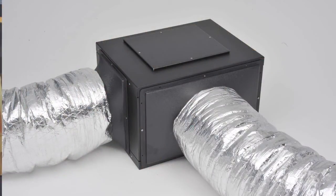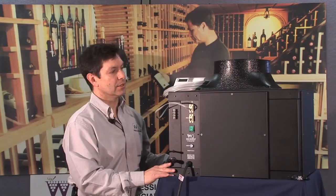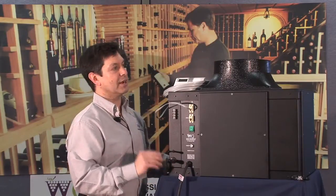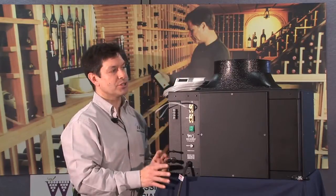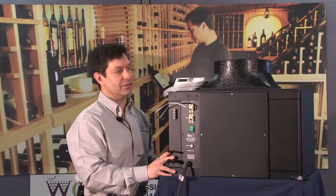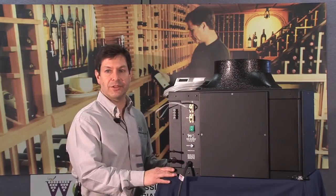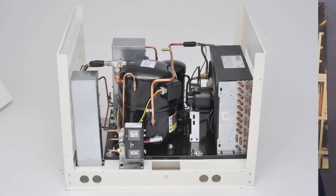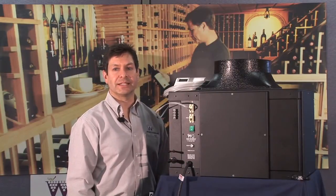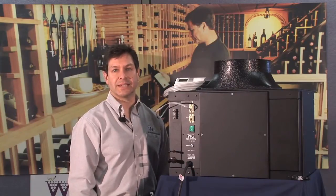Return connections are made at the end of the unit, and supply connections can be made at one or two locations depending on the size of your wine room and the number of supply grills installed. We offer flexible duct kits which allow you to connect to our duct collars for both supply and return. Once the fan coil section is in place and ductwork connected, move on to the condensing unit, which houses the compressor, condenser, condenser fans, and all refrigeration controls. Make sure it's on a solid, level foundation.